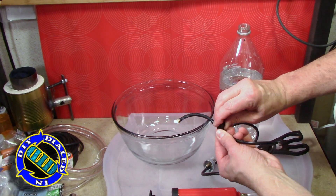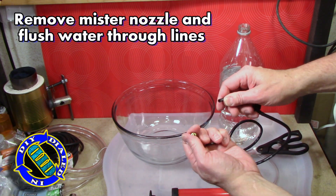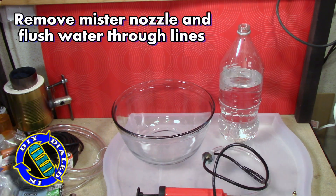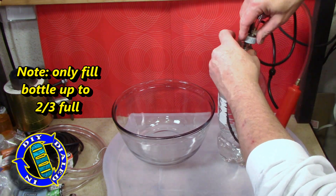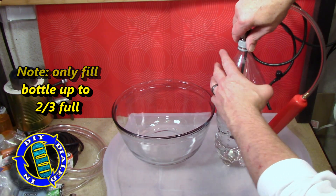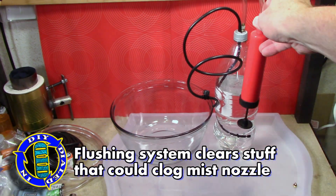Before you actually run water through the entire system, you want to reduce the risk of clogging up the nozzle, so go ahead and take that back off and fill up your bottle about two-thirds of the way full, and then flush it through to get rid of any little extra debris or pieces of junk that might clog up the nozzle, and then our build will be done.